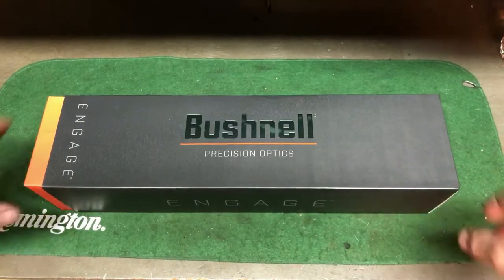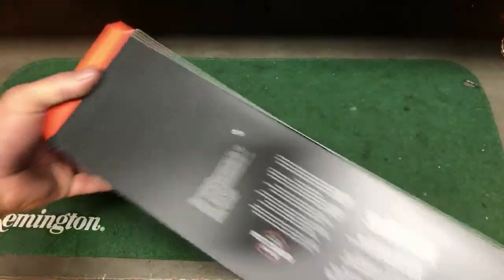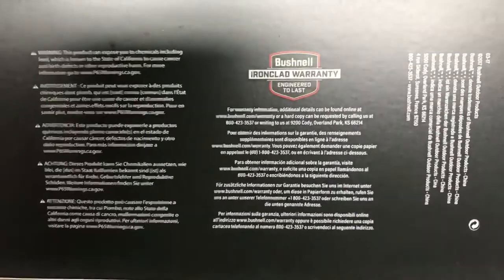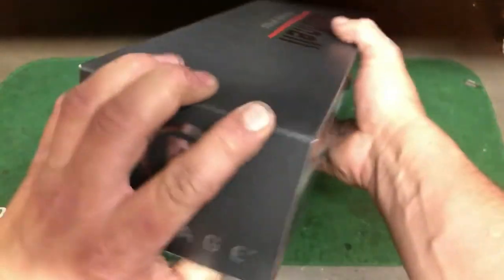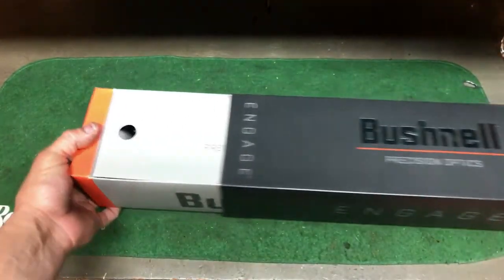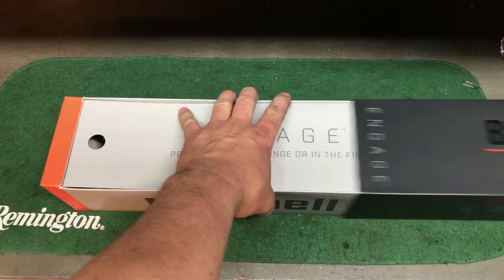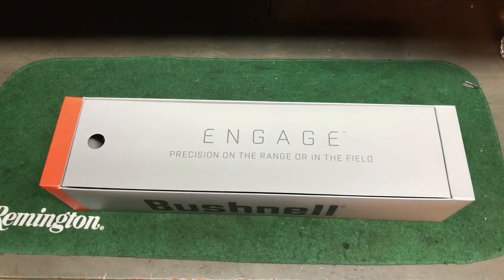That's how it comes — in a nice, pretty nice box. It does have their ironclad warranty. It came really quick too; they said it was going to be about 7 to 14 days and I think I got this three days after I got off the phone with them.